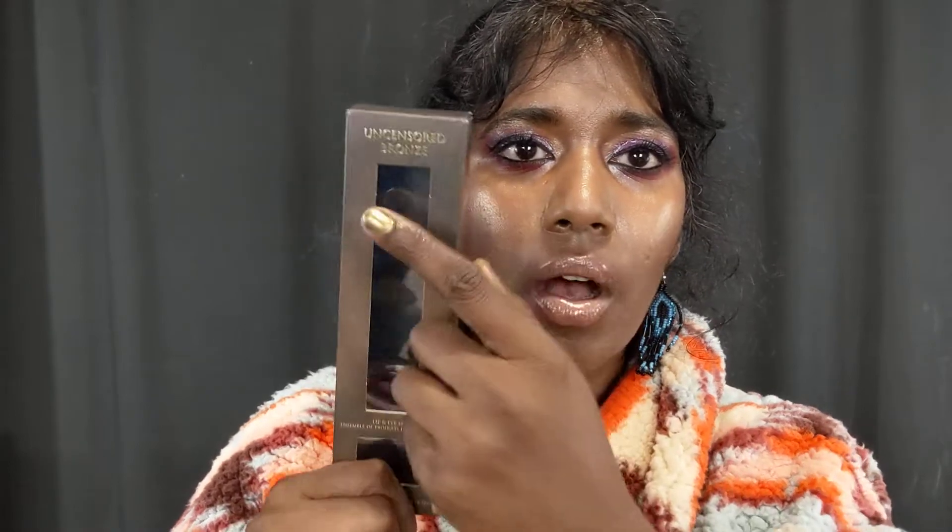Hey guys, welcome to my channel and thank you so much for tuning in. I wanted to show you guys a really good holiday set from Artist Couture. This is called the Uncensored Bronze Set Kit. Uncensored is the name of the lip gloss that you get, and Bronze is the shade of the Diamond Lights Finisher that you get.